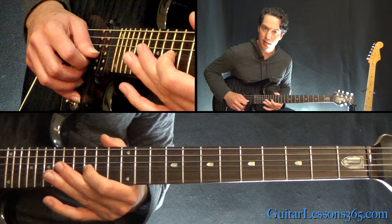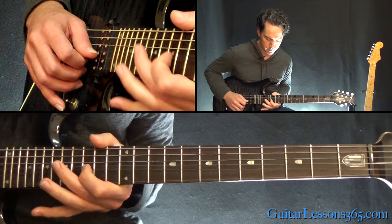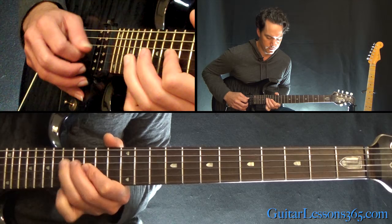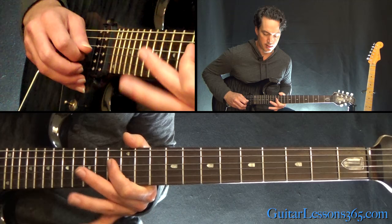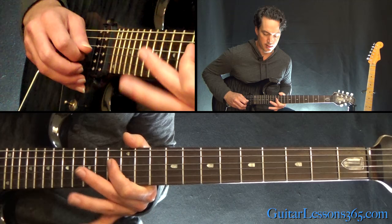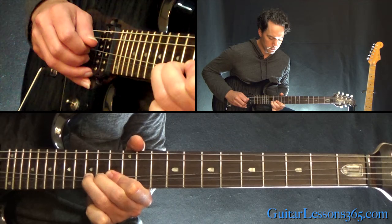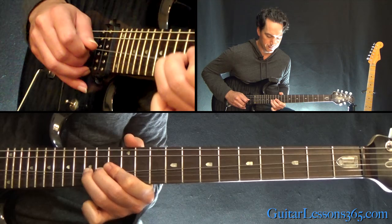To end the solo: a half-step pre-bend at 15, release, then 17 and 15 on the G. A little descending run: 17 twice on the G, 15 on the G, 17 on the D, then 15, back to 15 on the G, slide 17 to 15 down on the D, then 13. A quick pentatonic lick: 15 and 13 on the D, 15 and 13 on the A. Then a little bend and release at 15 on the D, down to 13, and the long bend back at the 15th fret on the D.